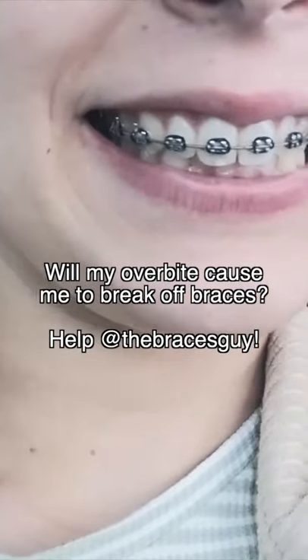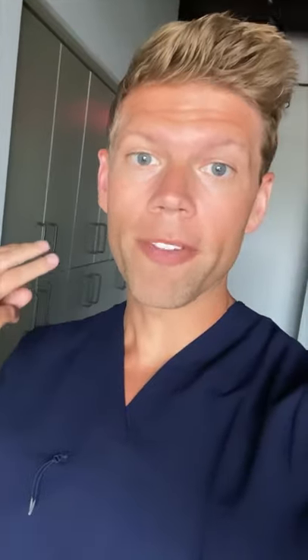Will my overbite cause me to break off braces when I get them on the lower? Smart question. Usually your ortho will do one of three things to help with that.